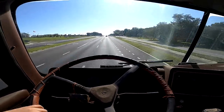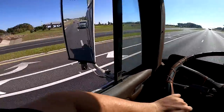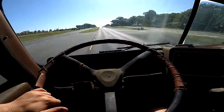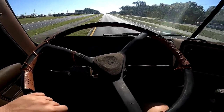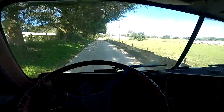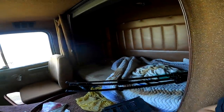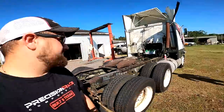Alright guys, we're doing it. I know a lot of you wouldn't approve — it's not safe — but we are getting her home. We're in seventh gear right now, just kind of cruising at 25, not giving her too much juice. This thing drives so nice, oh god, it drives so nice. Well guys, we made it home safe and sound on the back roads, far away from anybody traveling on the road.